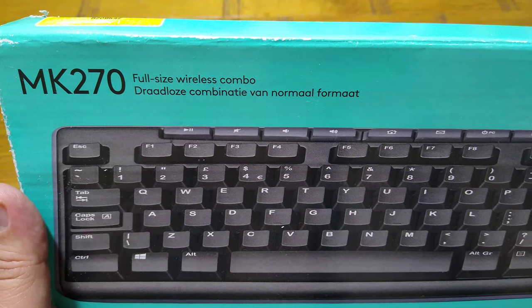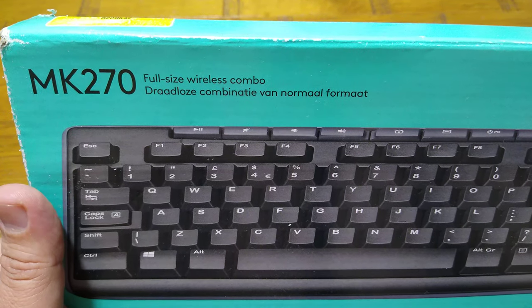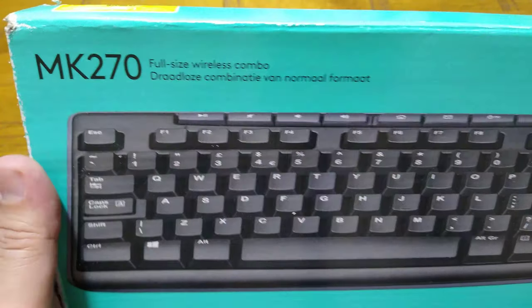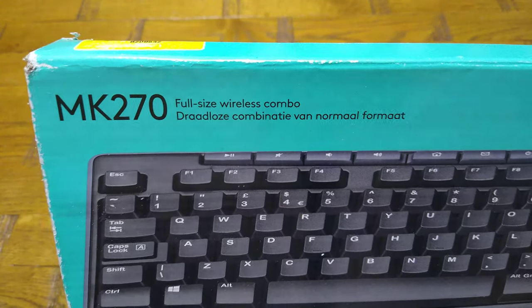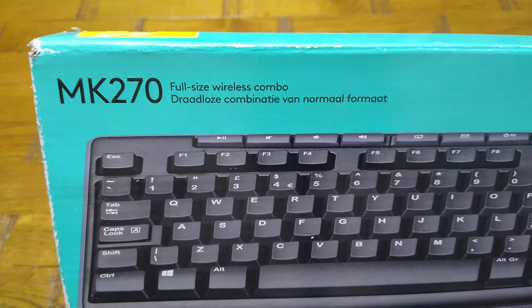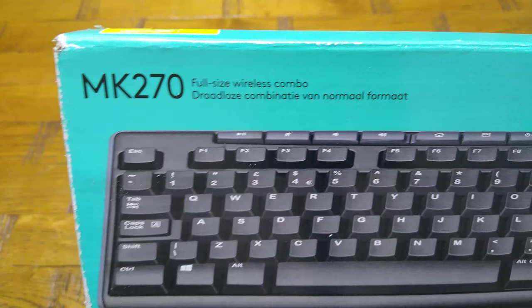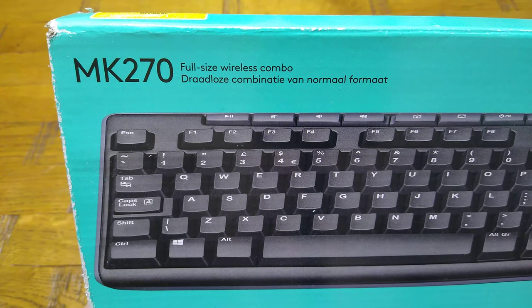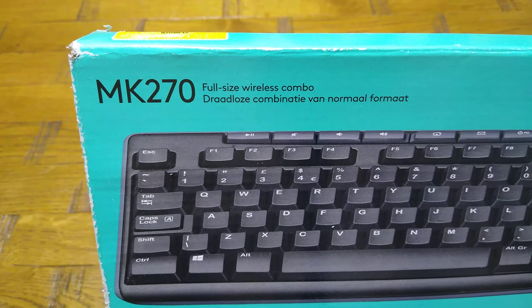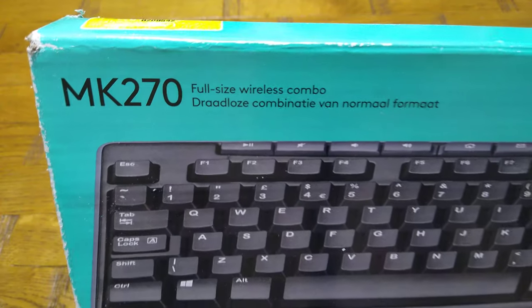I thought I'd give it a quick review with unpacking and details, and explain the specs. If someone wants to buy one, it might be easier — because I was keep looking for details when I was searching for a new one. So I thought I'd explain for people who want to buy a new keyboard.